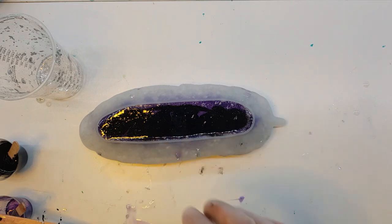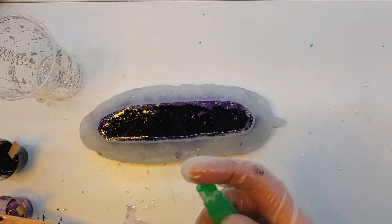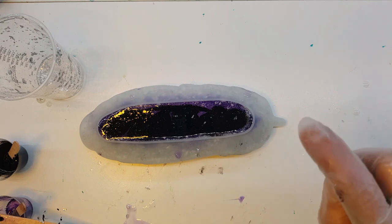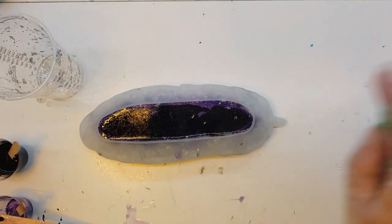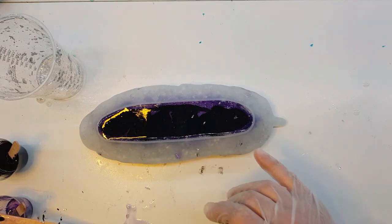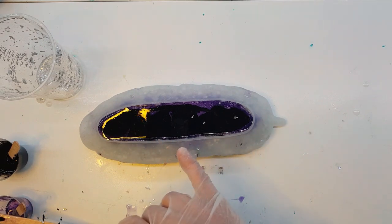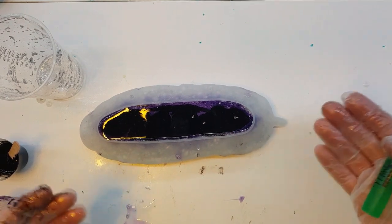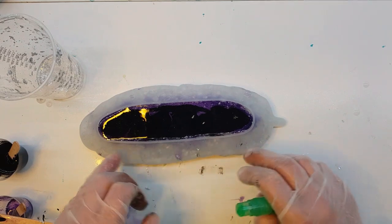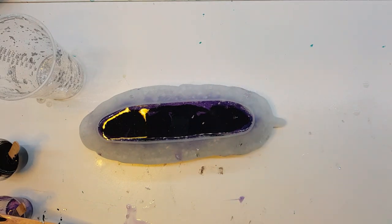Now because you don't want to put any heat to this but you do want the bubbles gone — this is just a mini mister from Ranger filled with regular 91% alcohol. I'm just going to spritz the bottom. I can see the bubbles releasing. I will come back in probably another five minutes and give it another mist, because I do anticipate more bubbles rising as they escape from underneath the silver leaf.